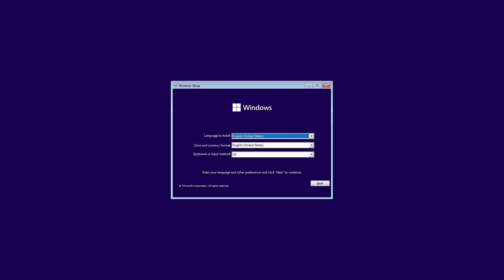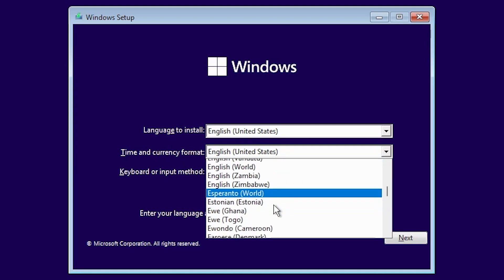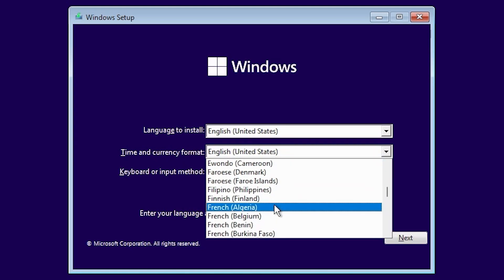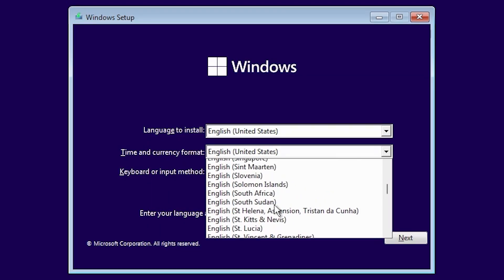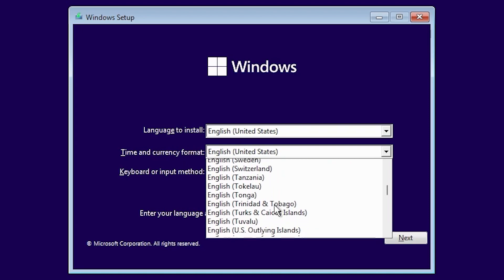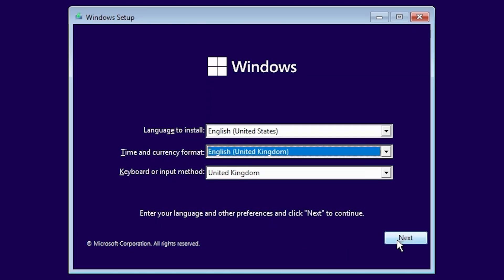Try to do this on a blank drive — if you don't, it will erase any data on your existing drive. Luckily I've got a couple of SSDs so I've put one aside for this instance. First we've got the language to install; the only option here is the United States on this version, so scroll down to find the appropriate language. We're going to look for English United Kingdom — there we are. Hit Next.